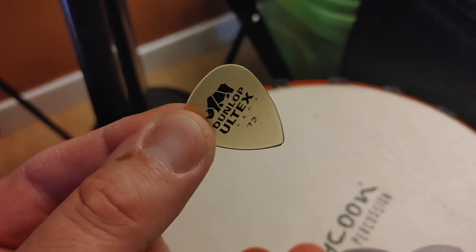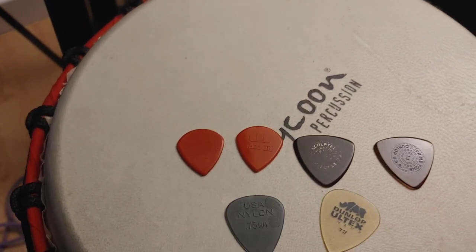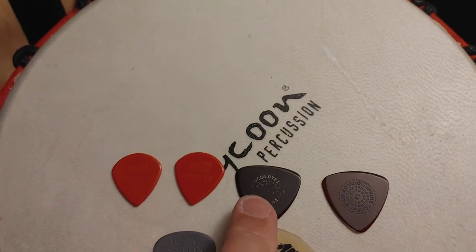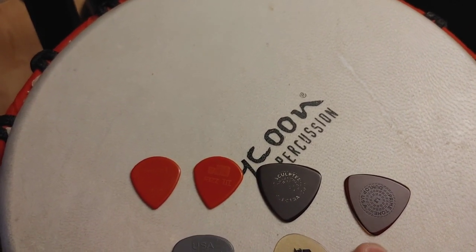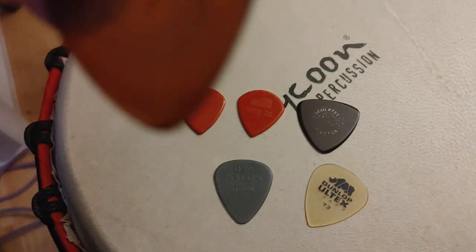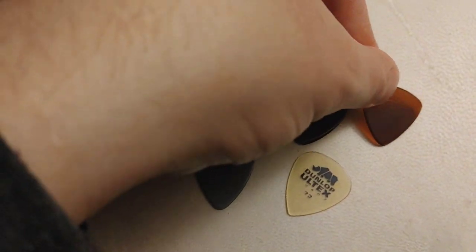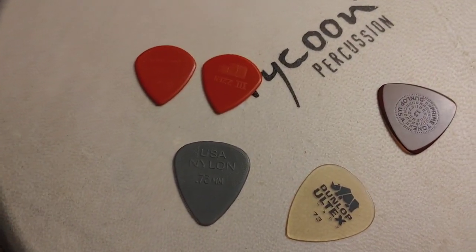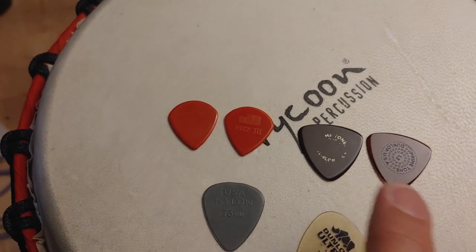I don't play those too often, but it happens. The only downfall is that on stage I might break them, but I like the feel of them. When I started to play exclusively mandolin for some sets, I started to play with a Tri pick. These two are the Prime Tones — the embossed one is 1.3 and I think the other is 1.4.